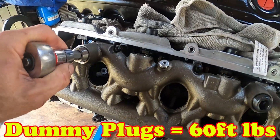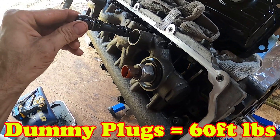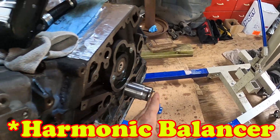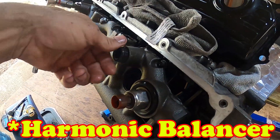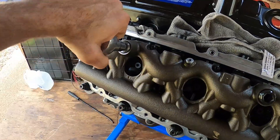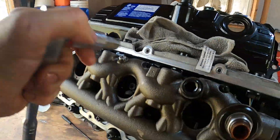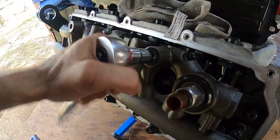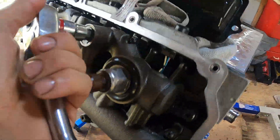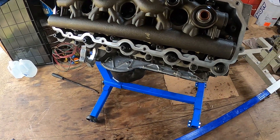The valve cover is all nice and shiny. We sat the dummy plug in — the dummy plug is the shorter one, and the shorter one goes towards the front of the engine. This is where the crankshaft would be, so that's the front of the engine. We're going to hand-start it, and the standpipe is started already. Standpipe and dummy plug are done.